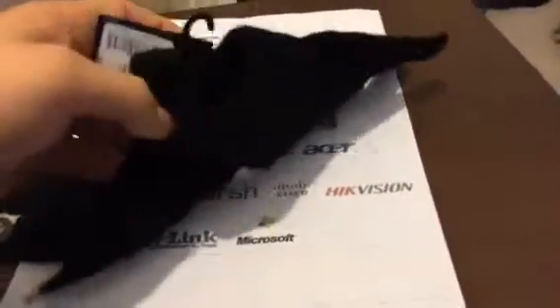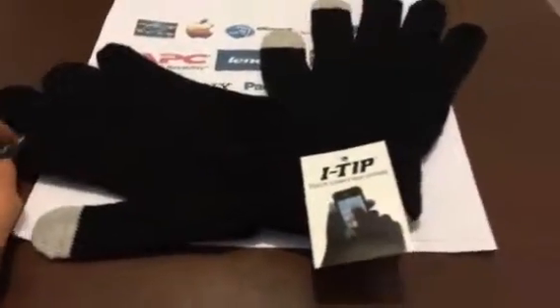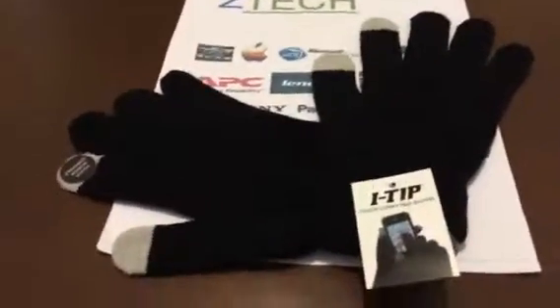And again, they're cheap, it's a great product. They're called iTips, and that's about it guys. Hope you enjoyed the video. Don't forget to rate, comment, and subscribe if you want, and I'll catch you in my next video. This is Zach is Funny here from ZTEK, signing out.